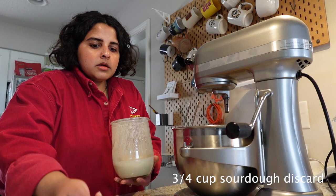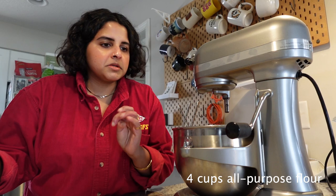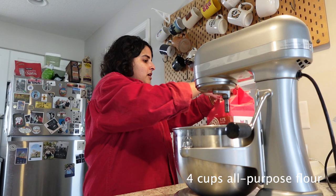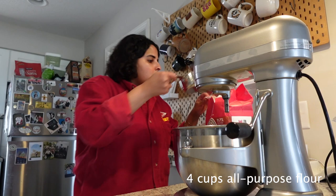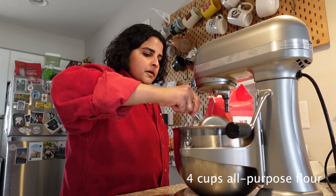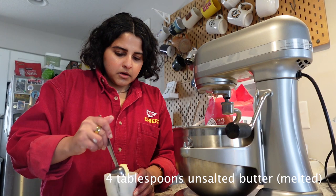Four cups of all-purpose flour — I use the King Arthur unbleached all-purpose flour, we get it from Costco. And four tablespoons of unsalted butter. Don't worry, I wash my hands — I'm also just guesstimating.